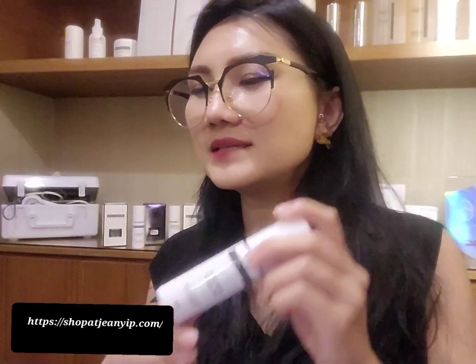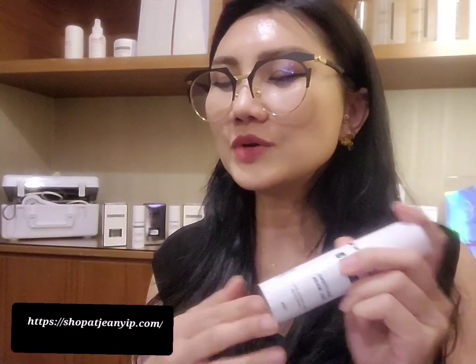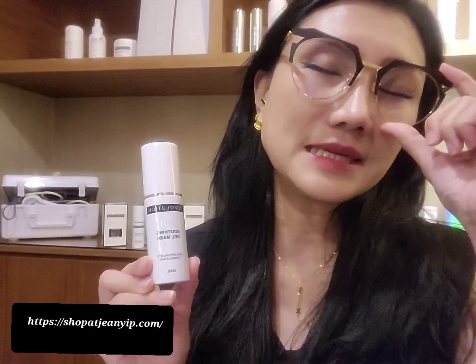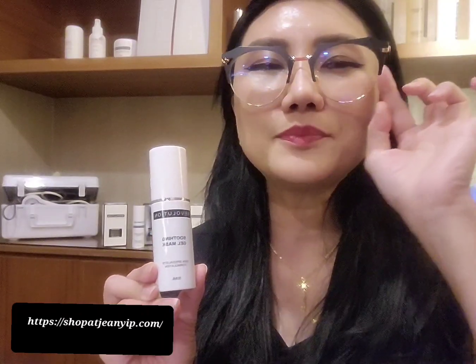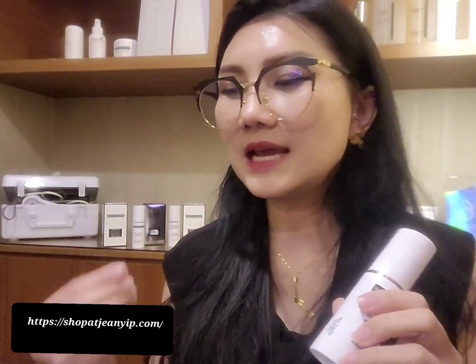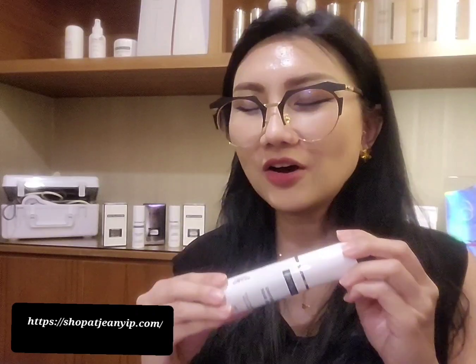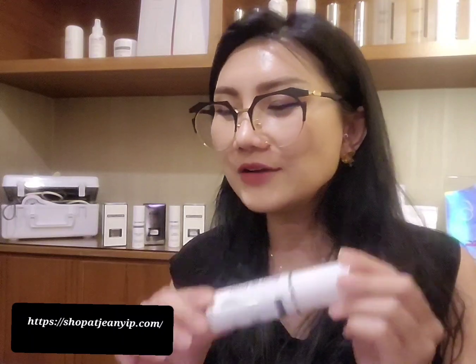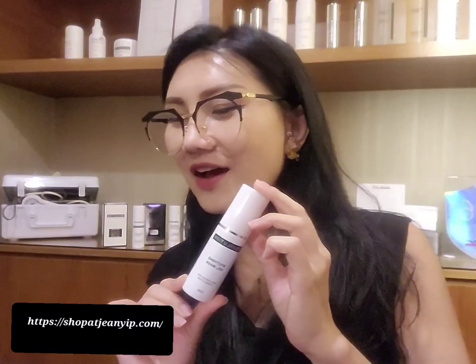With this soothing hydrating gel mask, apply an even layer — not too thin, at least a thicker layer — spread across your entire face from the neck. It contains Hydrolysed Collagen, which helps to moisturize, lift, firm, and replenish moisture. It also contains Elastin, which provides moisture to hydrate, firm, and smooth the skin.